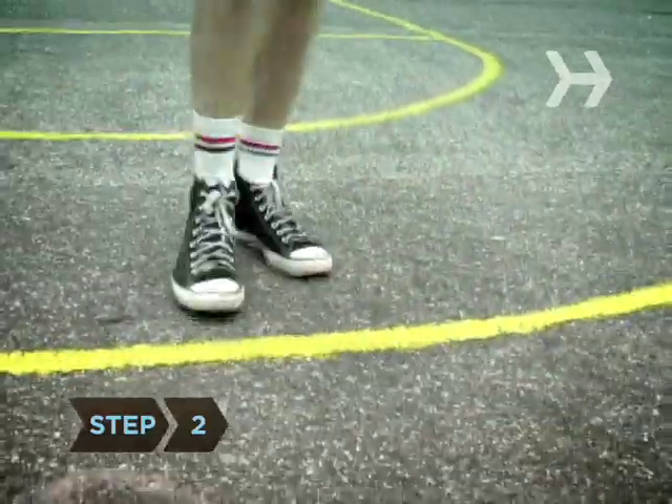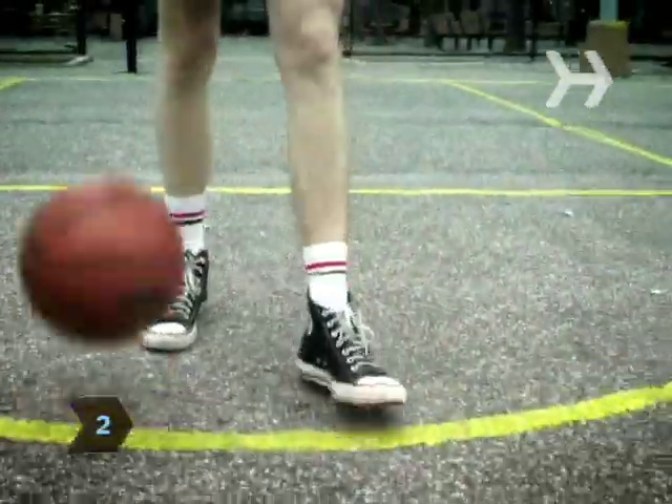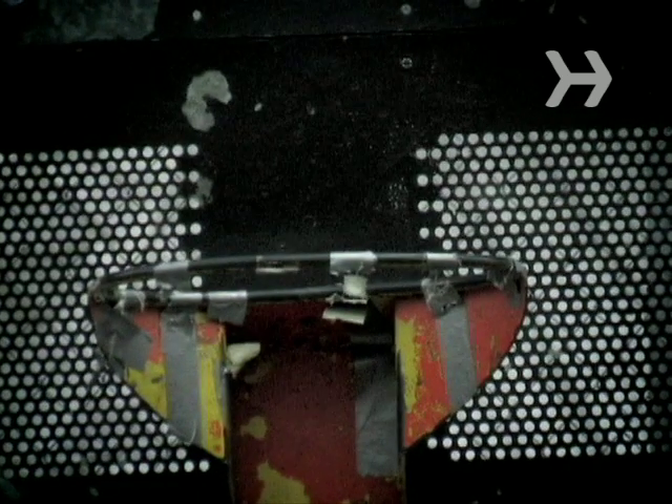Step 2. Take five or six steps back from the shooting line and start bouncing the ball. Focus on the backboard and tune out background noise.